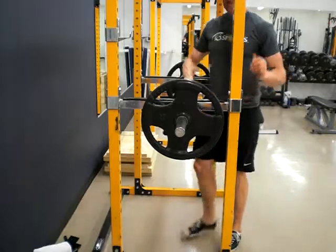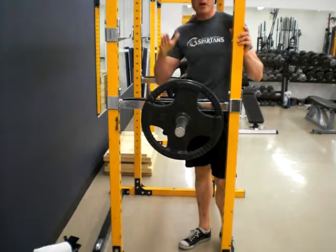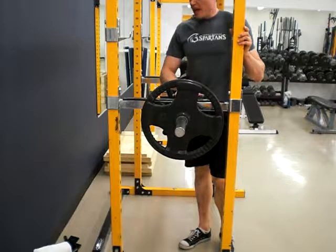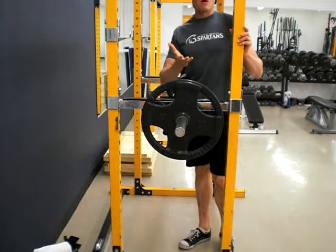Just come up and down from there. This height can be varied anywhere from a half squat to a quarter squat, just about parallel, depending on what you need. The idea is you're going to lift from a dead stop from the pins and come up from there.